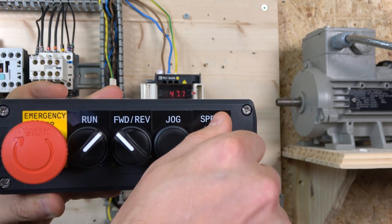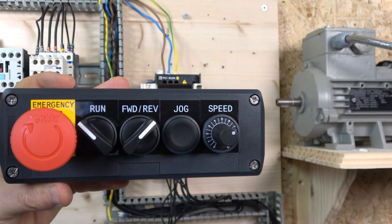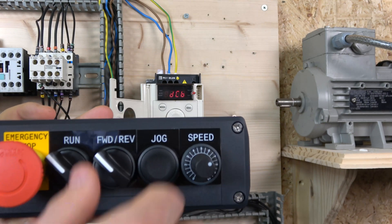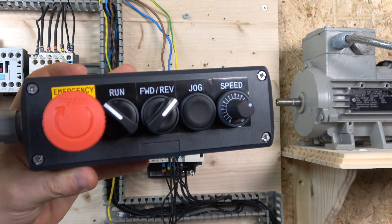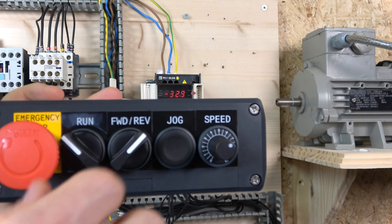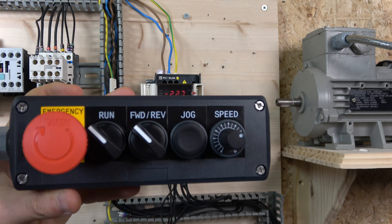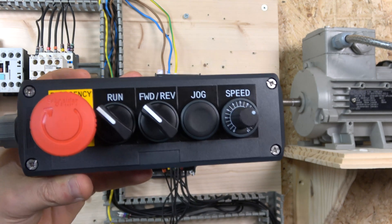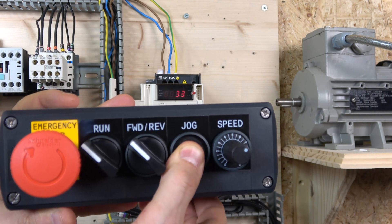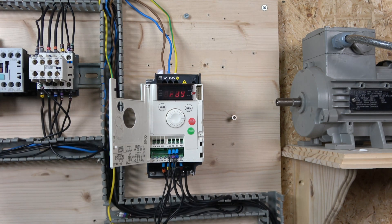Running forwards — and the potentiometer is working nicely for speed control. Reverse will not work unless the forward signal has been removed first. You can also assign a quick stop function to an input. As you can see when you release the button it goes back, so it's not the safest arrangement without additional interlocking. With the jog button, every time you push it the motor moves at 5 Hz — and that's how 2-wire control is done.